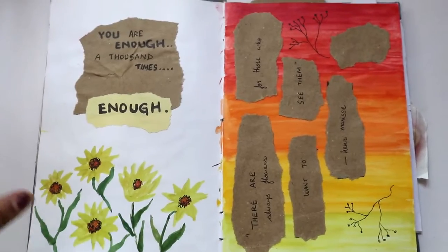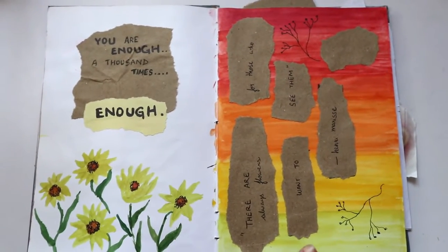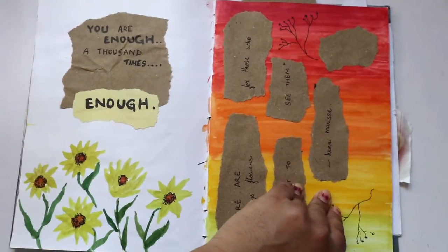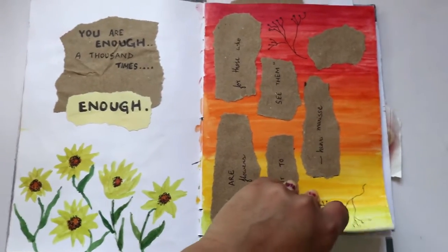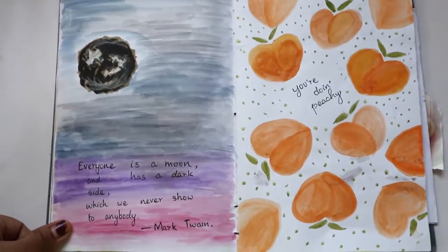Here are some random pages again. This was actually a messed up page, so I wanted to correct it by adding torn up pages and quotes to it. It's a really nice way to patch up your sketchbook — you can add quotes or just cover it with paint.